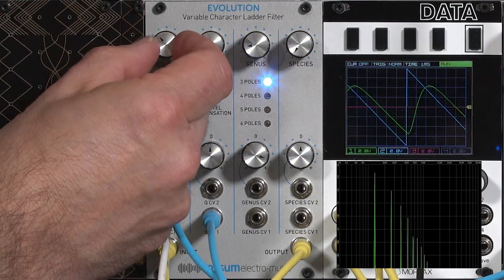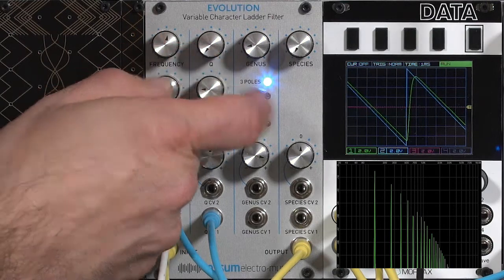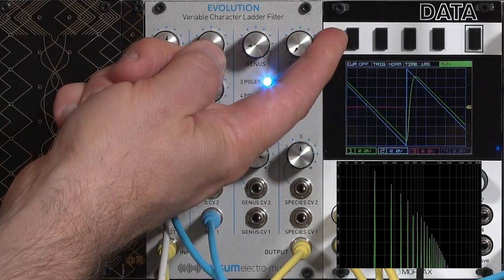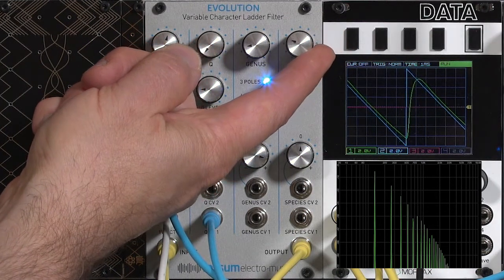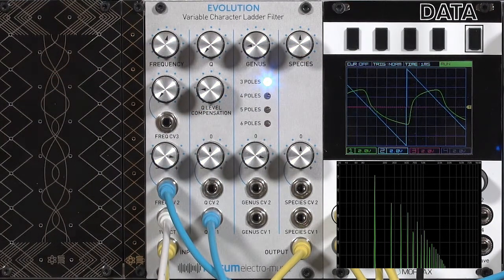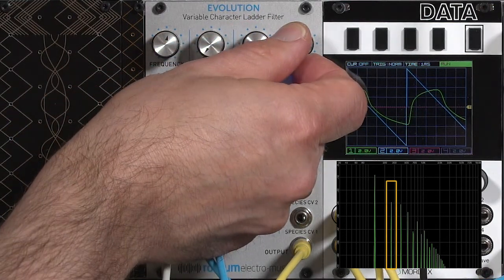I'll raise the cutoff a little bit more so we're just cutting off a little bit of the high frequencies, and start increasing species. Watch what happens on both the spectra and the waveform. There's that typical slightly constricted sound that you hear out of an overdriven filter, and you'll see that we pull down the second harmonic in particular on the spectra display.